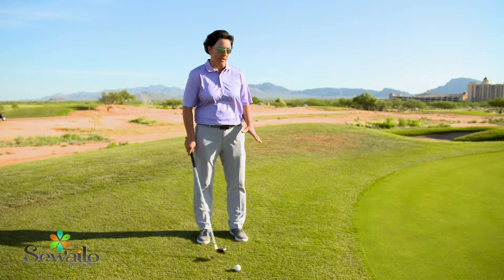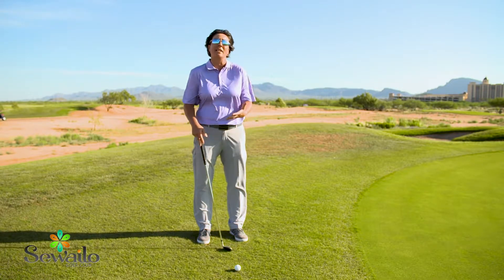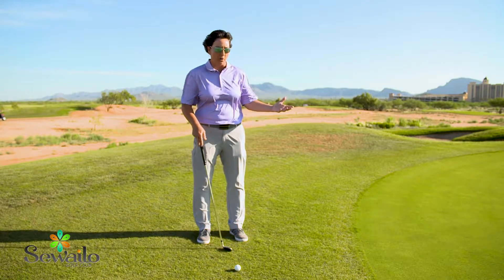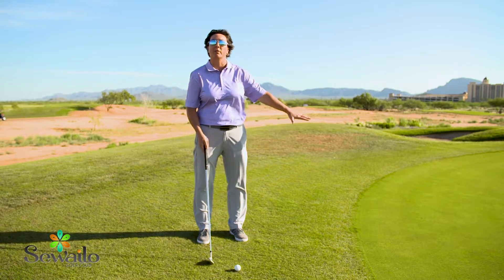Typically a chip versus a pitch is going to be about a club length or two off the green. We don't really need to get the ball really high in the air, so instead I'm going to treat this a lot like a putt with my wedge.